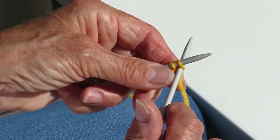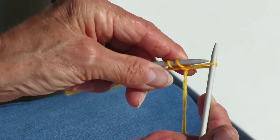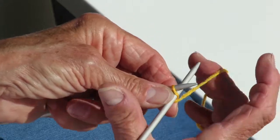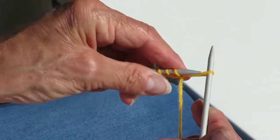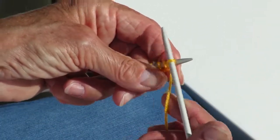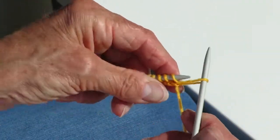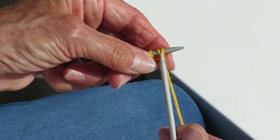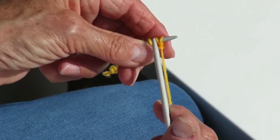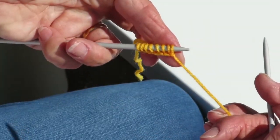Same again, pop the needle through, pull the wool around and pop it onto the left hand pin. We have slowed this down so you can get a closer look, but remember you can pause the video at any time to take a good look at what's happening. So this is the two pin method.